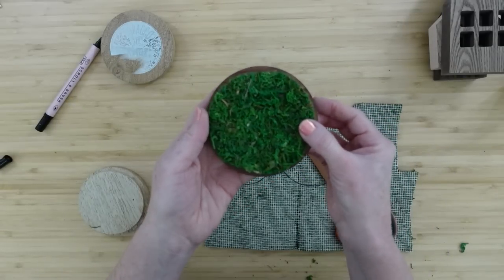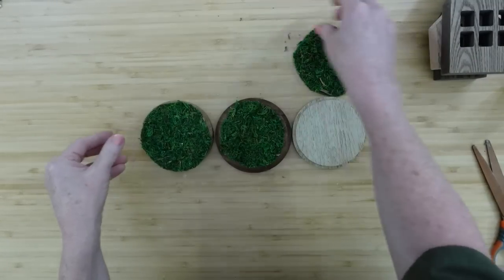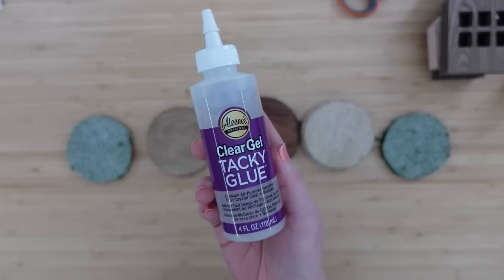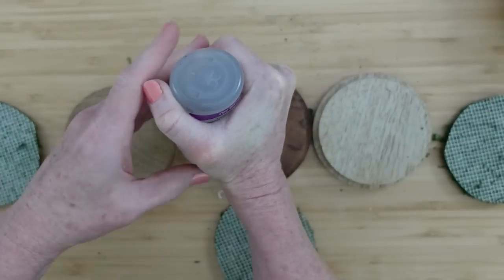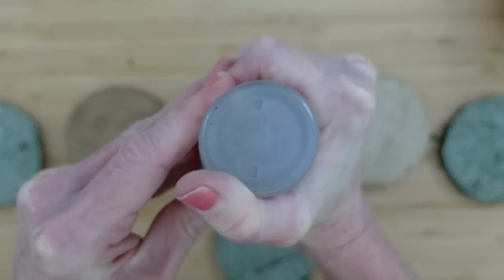And it does, just like that. So each one of these lids will get a circle of the moss like so. I've switched over to a clear tacky glue rather than my wood glue — it just made more sense at the time. I'm going to use that glue. It's very thick, good quality glue. I'm going to make some swirlies on there like I'm decorating cinnamon rolls.